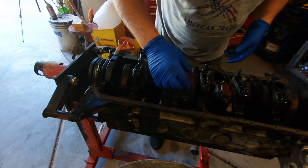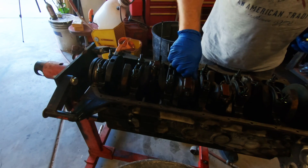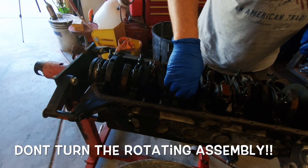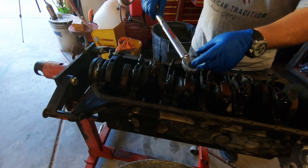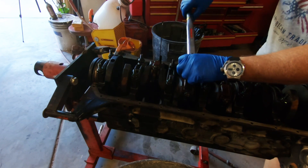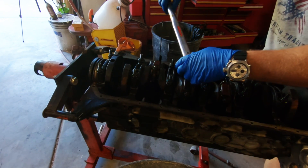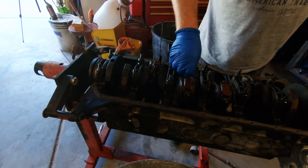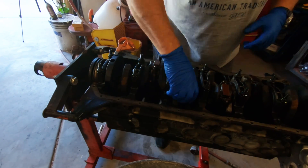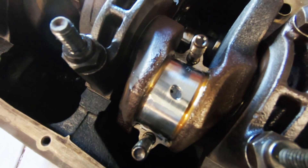Get the cap back on, torque the rod cap to 33 foot pounds. Take it back off — you can see that little squished piece there, and part of it is on the journal too. I don't know if it's showing up on camera.